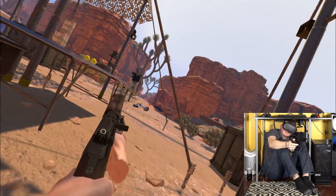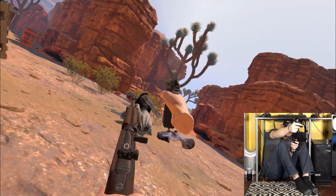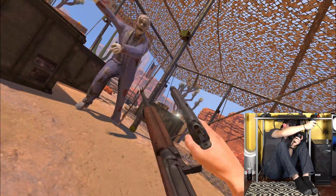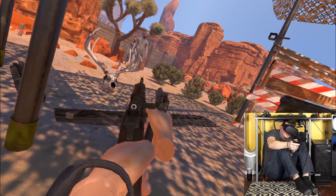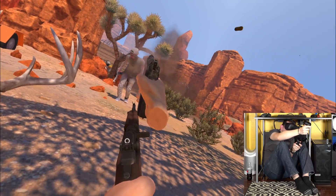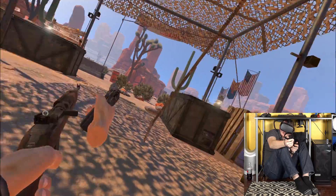Dude, it is so hot under here with my computer running — it straight up feels like I'm in Arizona. This is the most immersive VR experience of my existence.